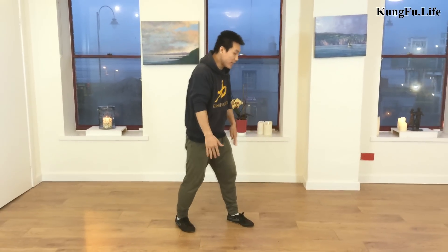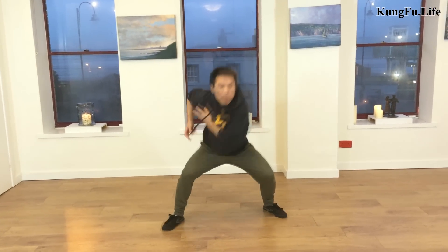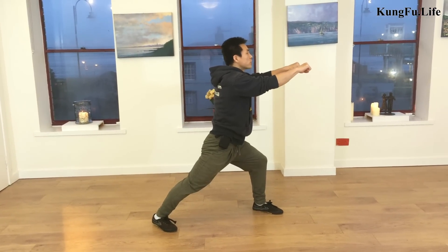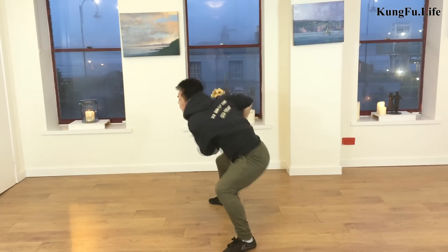I'll quickly show you how to do it. Stand here — sweet double punch. Begin from this side, sweet double punch. In Chinese this is called the Yama Feng Song, but don't worry about the name. Later on we can take more details.